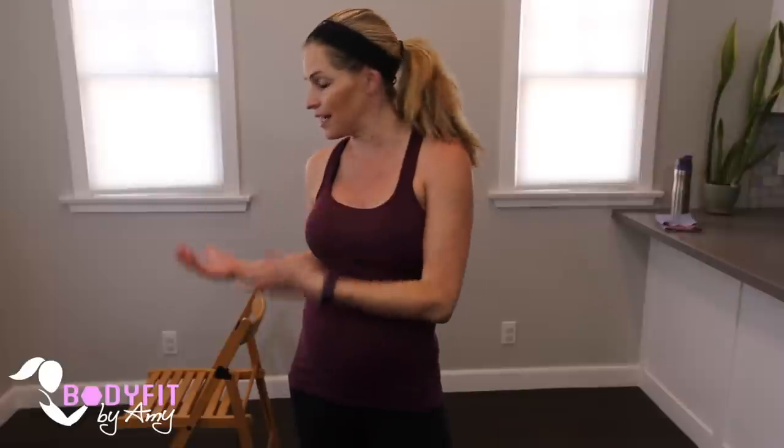Hi everybody, I'm Amy from Body Fit by Amy and this is your bodyweight bar chair workout. So in this workout we're gonna use the back of a chair as your bar and we'll be doing some bar or standing Pilates inspired moves using just your own bodyweight to tighten and tone and strengthen your muscles. All you need is a chair and a mat. Are you ready? Let's do it.